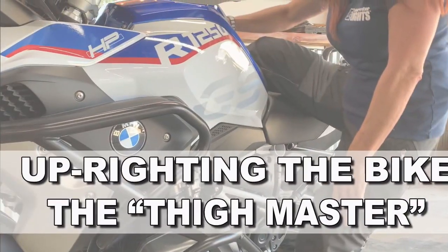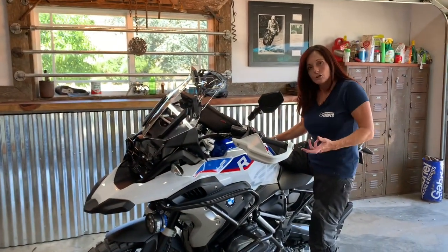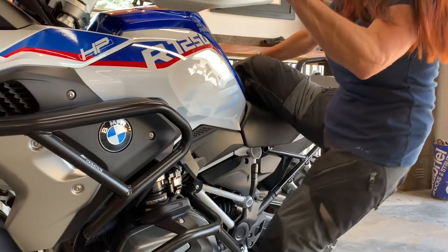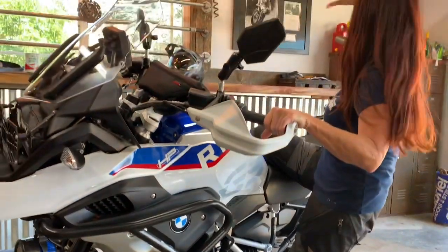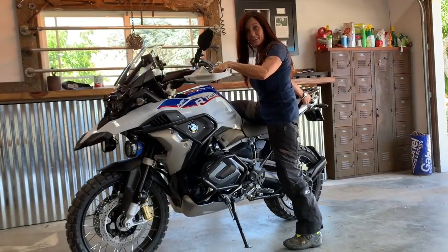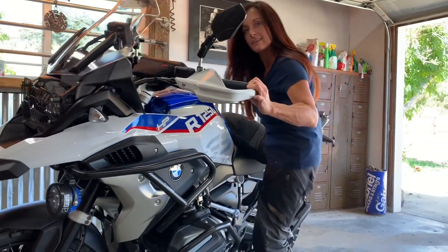Hopefully I can show you a way to upright the bike that'll be a bit easier. As you can see, I have no more leg to give — my leg is straight and there's no way to upright this bike without those previous methods. So what we're going to do: I'm going to bend this knee down, match the centerline of the seat to about halfway down my thigh, and push that midpoint into the seat. I'll take my left hand to support the grip, my right hand to grab a secure area on the back of the bike. From this point, all I have to do is straighten my leg — push into the seat, straighten my leg, and the bike comes up effortlessly.